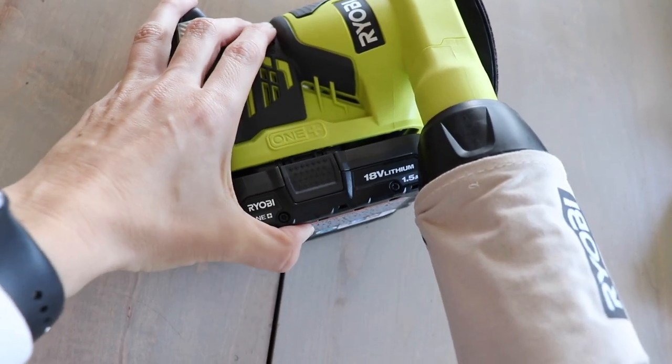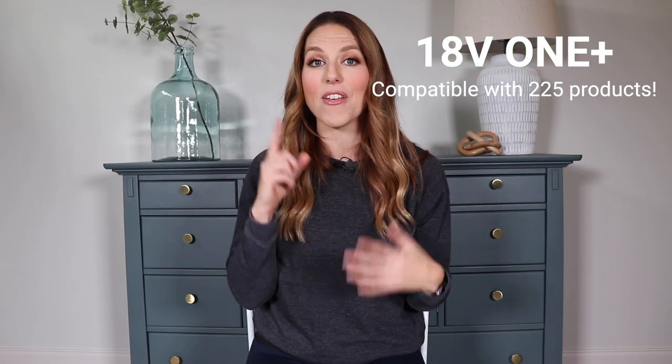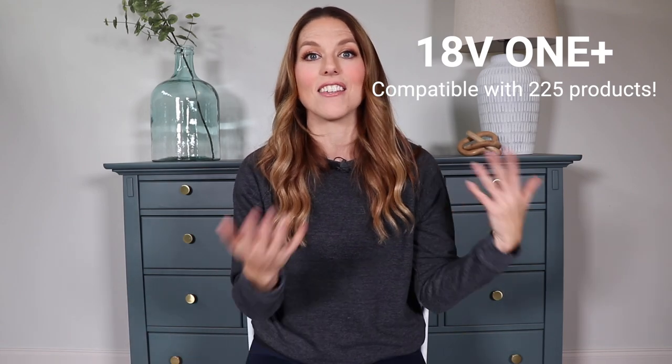A great feature about this sander is that it runs on RYOBI's 18-volt One+ system. They have over 225 pieces of equipment that run off this battery system. So if you invest in the batteries and invest in some of the tools, those batteries are going to work from piece to piece, which makes it super simple.